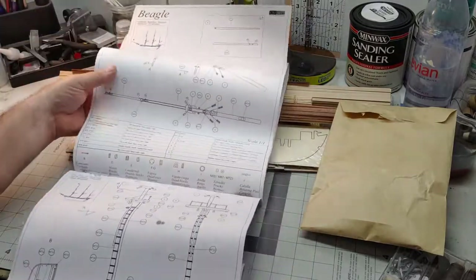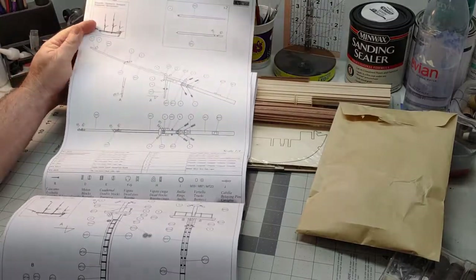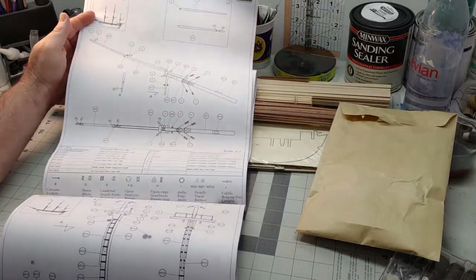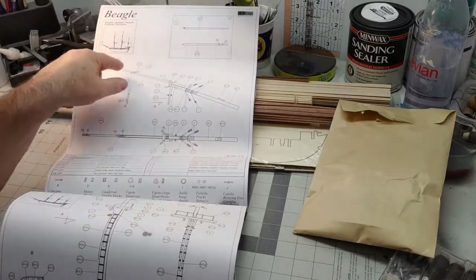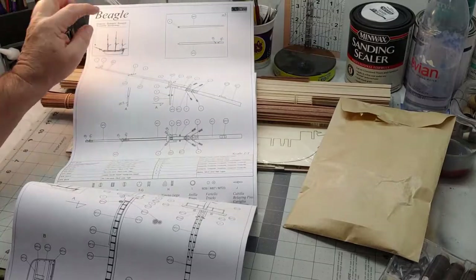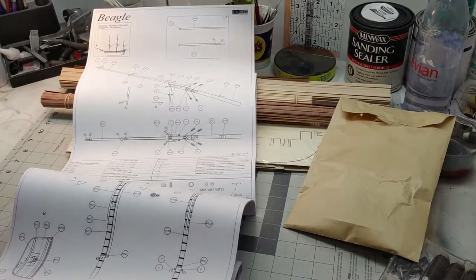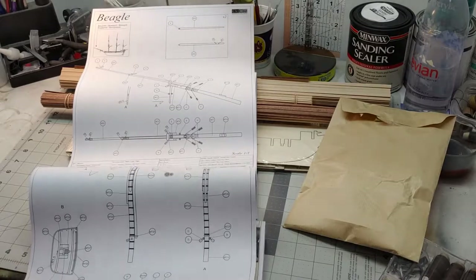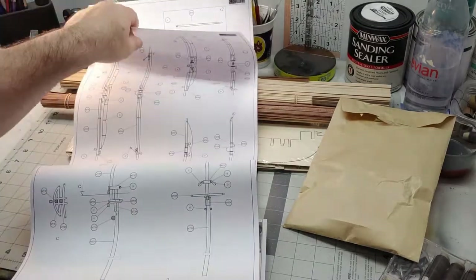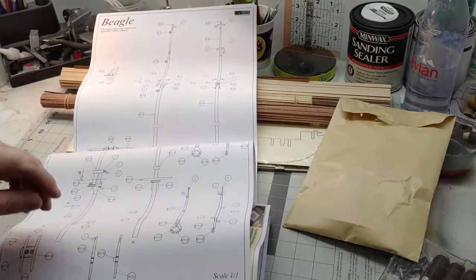You've got your drawings, and when you get ready to start making the bowsprits and the masts, these are all one-to-one scale. That is how big the bowsprit is going to be — it shows you how to build it, where any of the blocks and tackle goes, pins, that type of stuff. It walks you through for the mast, the yard arms, and all the other masts.